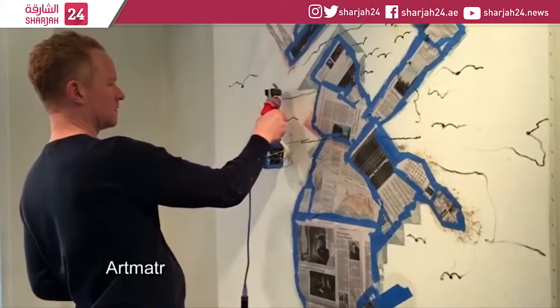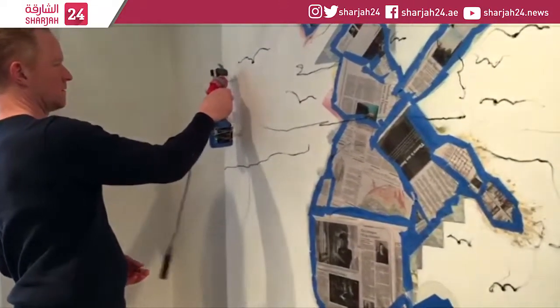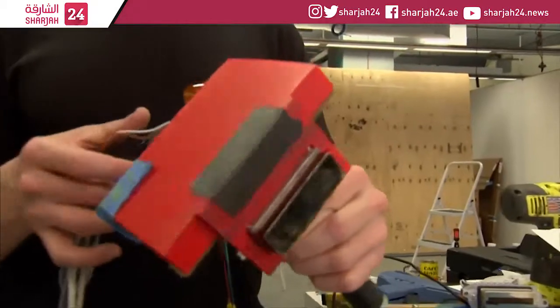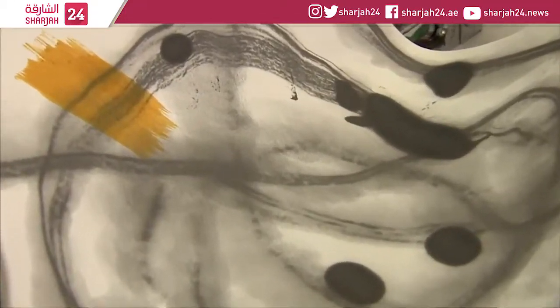Besides Sozo, Art Matter also has a variety of machines that use inkjet heads found in printers. In this device, the inkjet head's 700 nozzles can be controlled individually, each leaving marks thinner than a human eyelash.